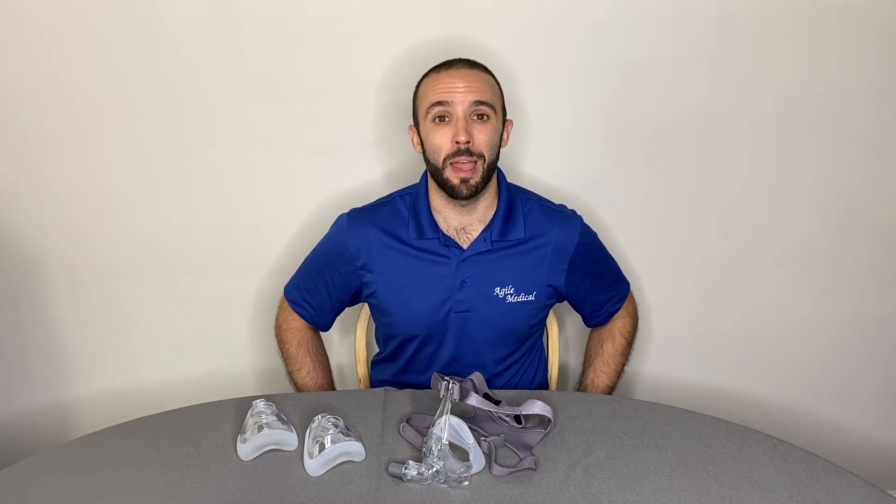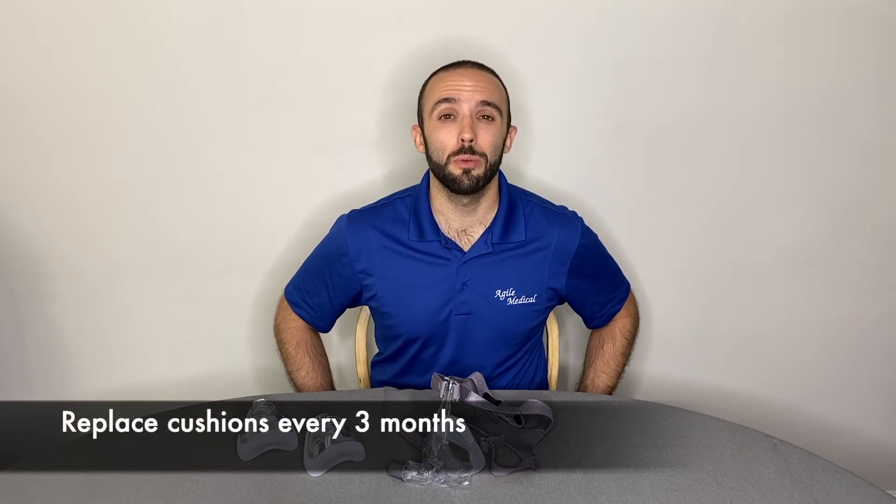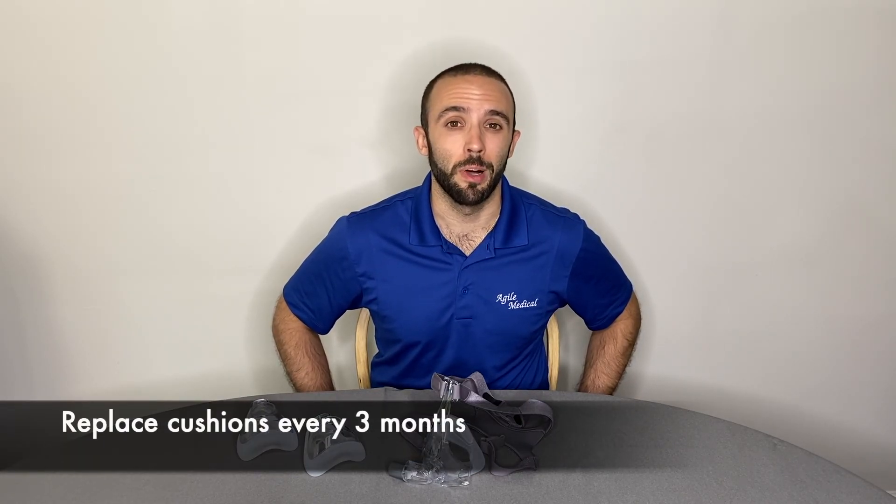If you notice any cracks, tears, discoloration, or other damage in the cushion, it's time to replace it as it could have a negative impact on your CPAP therapy. Generally speaking, CPAP mask cushions should be replaced approximately every three months. I hope the information in this video will help you get the most out of your CPAP therapy. And as always, thanks for watching.